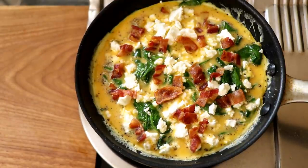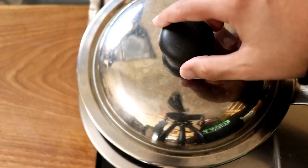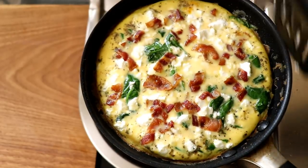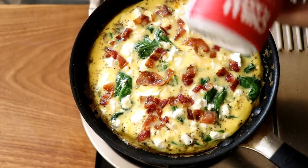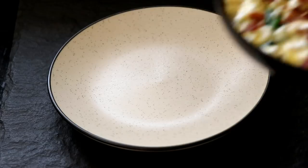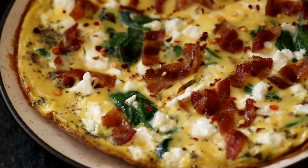Now I'm just going to cover it with the lid and let it cook for about three to four minutes. I'll take a sneak peek to make sure it's cooking properly and nothing is burning. After about four minutes, the egg is ready. I'm going to use my spatula to help release the omelette from the sides, finish it with a little bit of red chili flakes for some heat, and then put it on your plate. Your spinach and feta omelette is ready, and it looks pretty good.